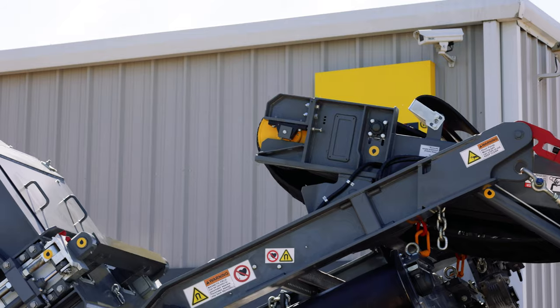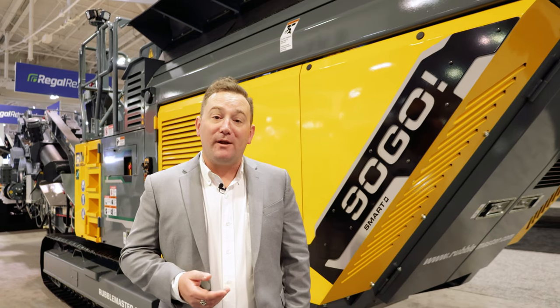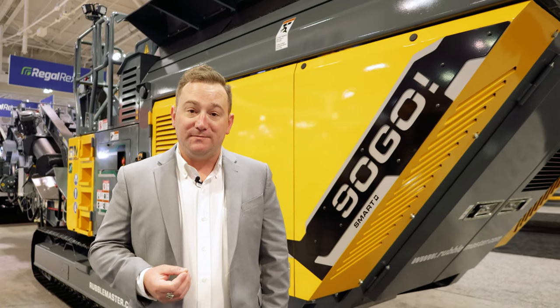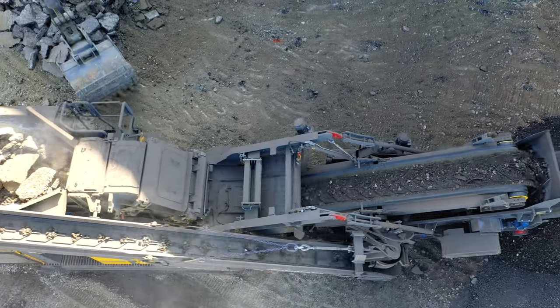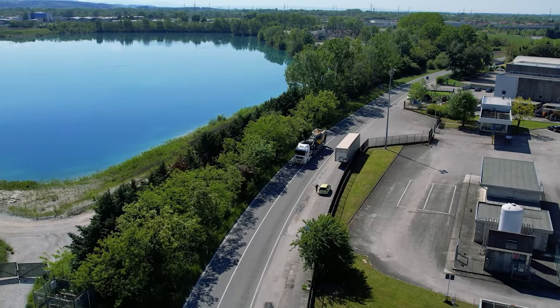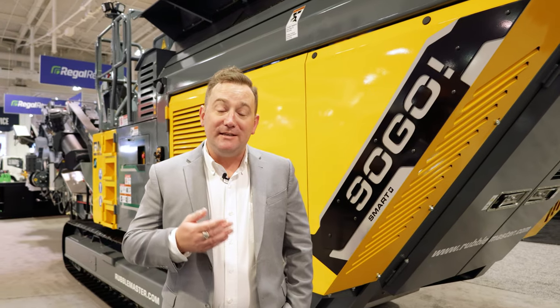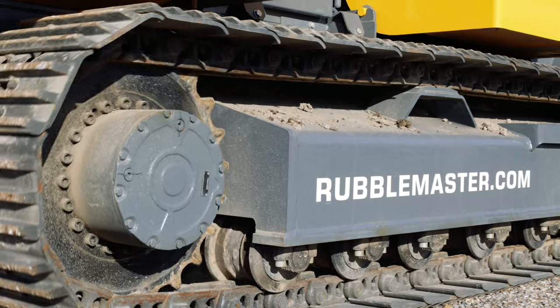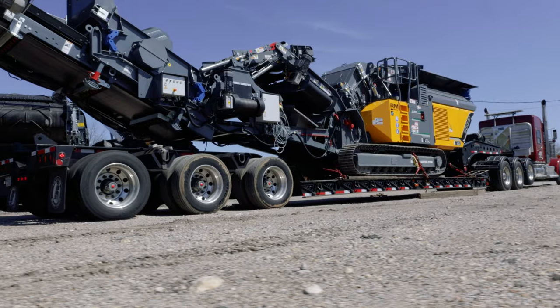The RM90 is a 65,000 pound four-bar horizontal impact machine designed to operate in a closed-loop configuration. The secret to success here is the closed-loop, which allows you as a contractor to take this machine on-site and manufacture commodity type materials. Because of its weight, it's easy to move around and gives you the option to say yes to projects that your competition most likely can't.